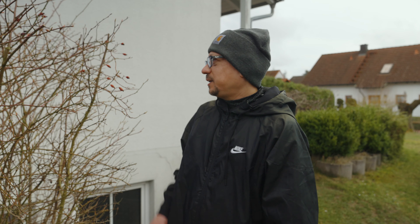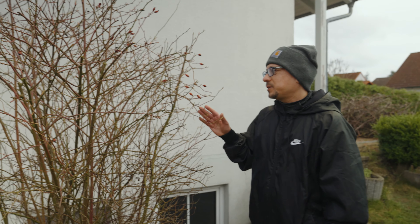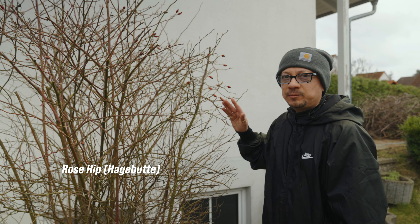Hello and welcome back to another episode of Jesse Lopez blog. I'm Jesse and I'm glad you're here because if you take a look here we have what's called a rose plant hagebute.